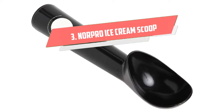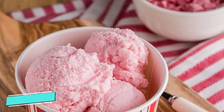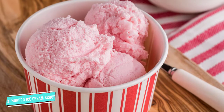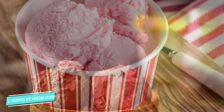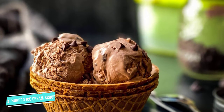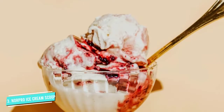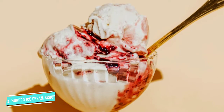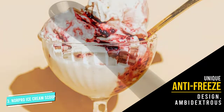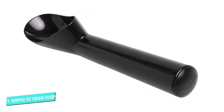Number three: Norpro Nonstick Anti-Freeze Ice Cream Scoop. Surprisingly, the idea of an electrically heated ice cream scoop hasn't really come to fruition, though there have been attempts to create one — somehow they never really work right. Norpro's anti-freeze ice cream scoop is the closest thing we have available, and this model works well. The smooth solid handle is filled with a liquid that defrosts the outer surface of the aluminum scoop, making it easier to spoon out cold ice cream. The nonstick surface allows the ice cream to slide off into your bowl. It's recommended you hand wash only.